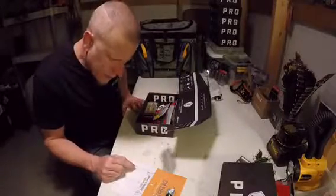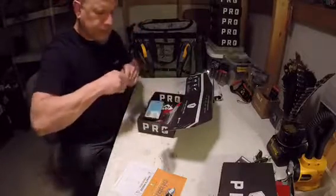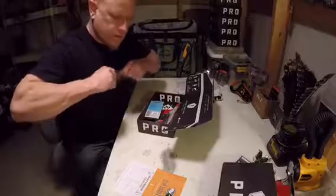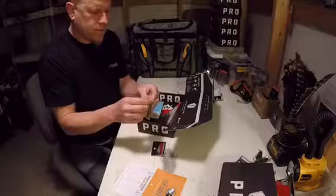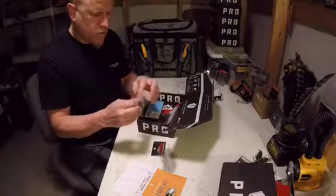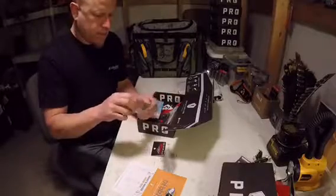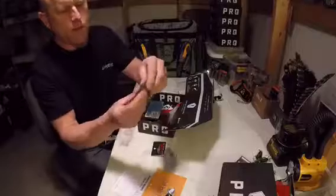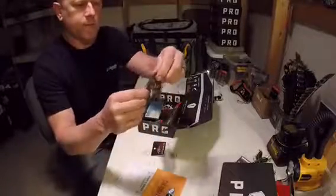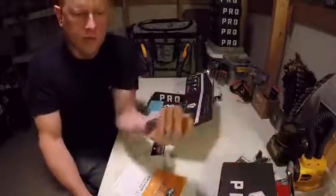Proline Lures football jig — another jig, and it's a different one, so that's cool. Nice color on that. Oh yeah, that's going to be a good one.